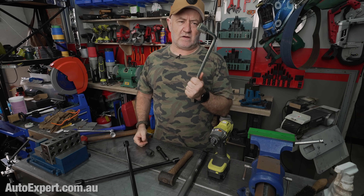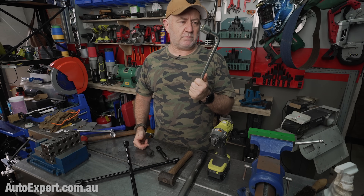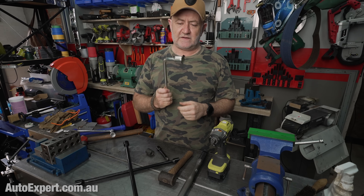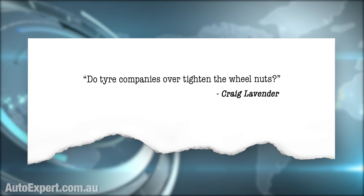The standard wrench is really just there for emergencies. If you're relying on it to do actual work at home, that's a bit second rate. I'll put links in the description for suggestions on tools. Do tyre companies over-tighten the wheel nuts? Lavo again. And to that I'd say yeah, they do sometimes — tyre fitters, some workshops, some dealerships. It's endemic out there. The reliance on the ugga-dugga when the torque wrench would be better.